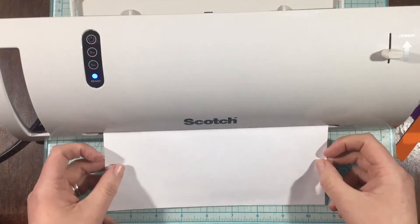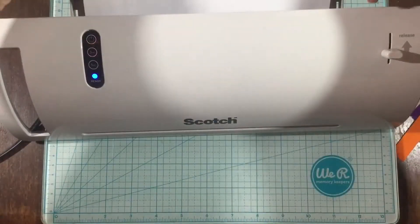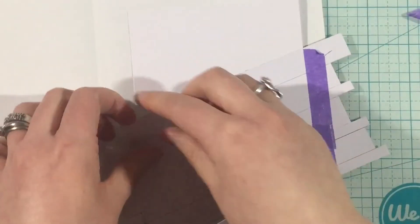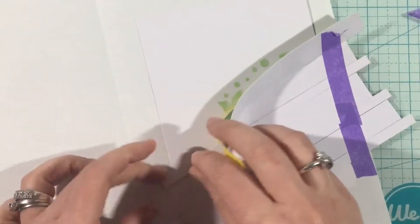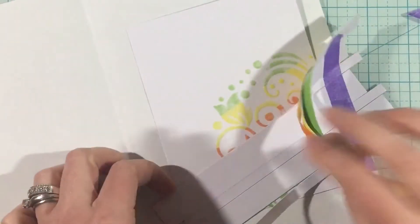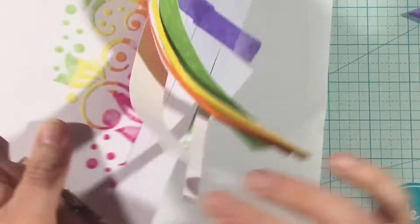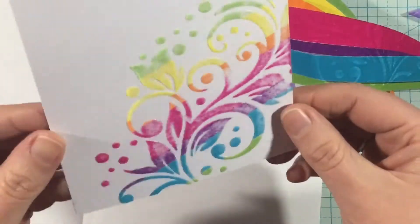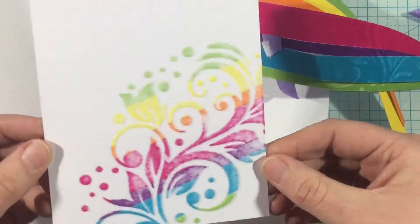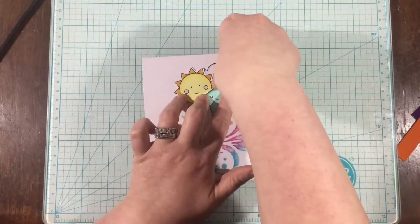Now I made a mistake here — I set my laminator to three millimeters, and I think it would have worked better at five. Because as I'm removing my Flock Transfer Sheets, the color is light. But I actually liked how it looked, because it almost gives a pastel look versus the bright result it's supposed to be. So I definitely kept this as is. I love how this looks, and it doesn't rub off.